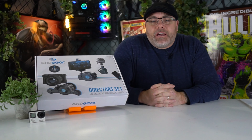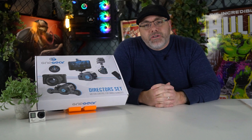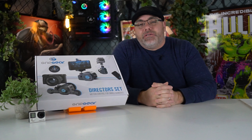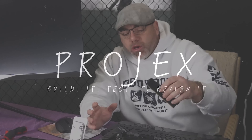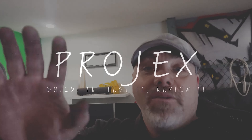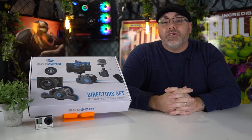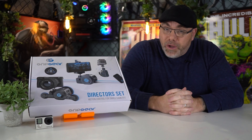I'm going to show you how to make your video stand out like this with this cool little director set from Grip Gear. Stay tuned. Welcome to Paul's Projects in this week's episode of What the F*** in the Box. This week we are talking about the director set from Grip Gear.